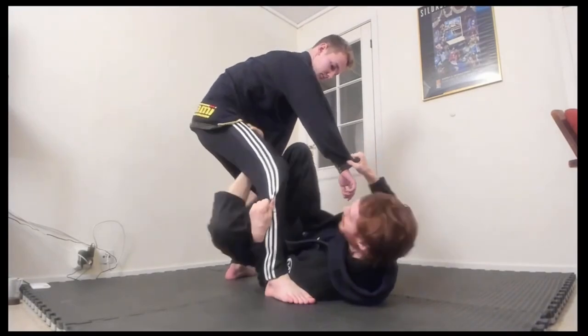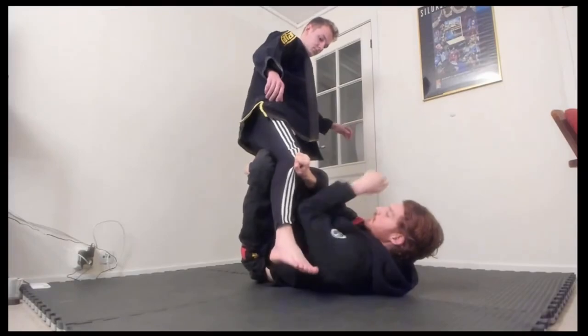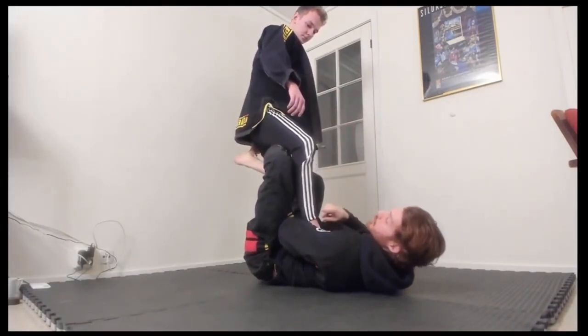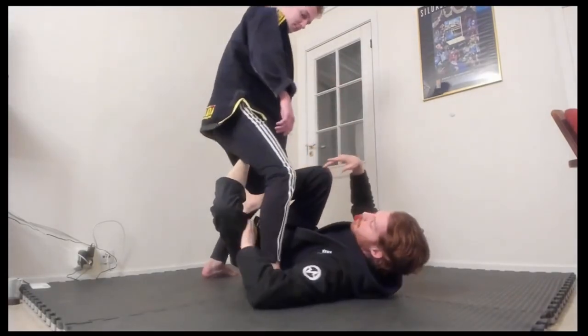If the foot is turned out, I might switch in with a butterfly hook and come underneath to X guard. This is often where I'll start switching up to attack the ankle lock, because the ankle lock works really well when his foot is turned out — I can get strong rotation and take him down. But I won't go into that too much right now.